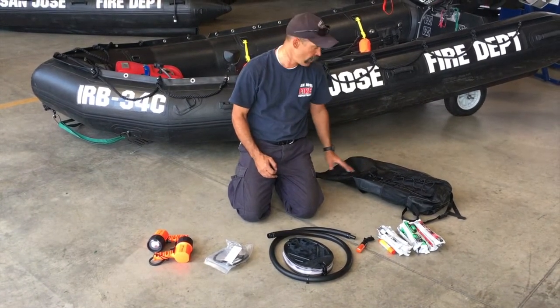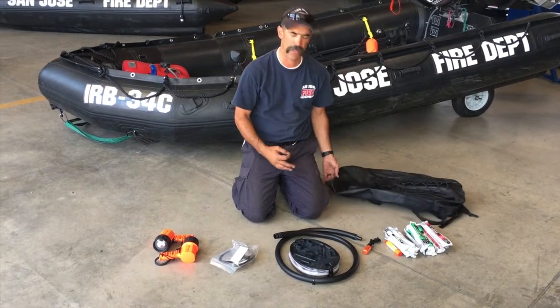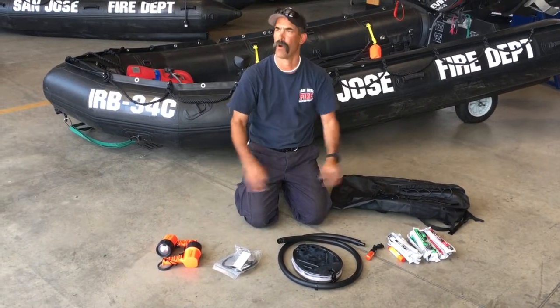If you want to add something to it, by all means you can — if you think there's something else you need. But at a basic level, this is what we take out with this bag.